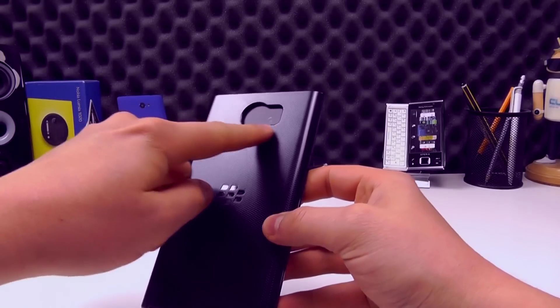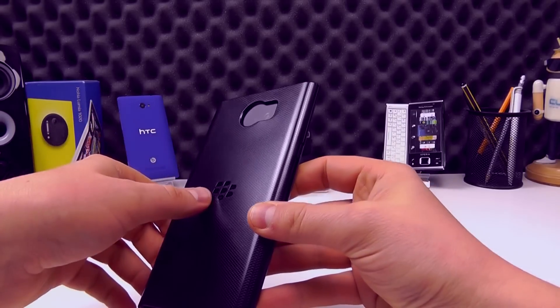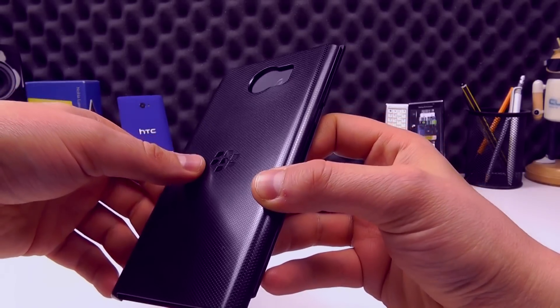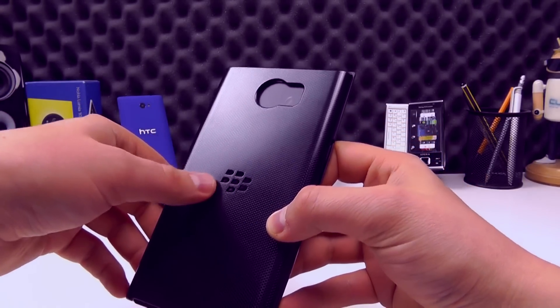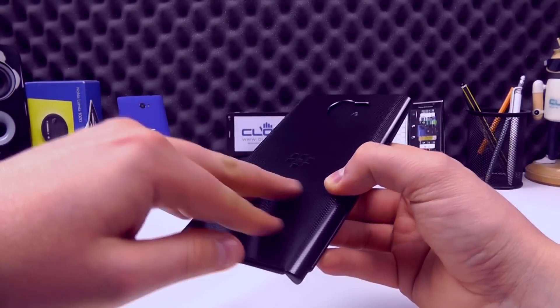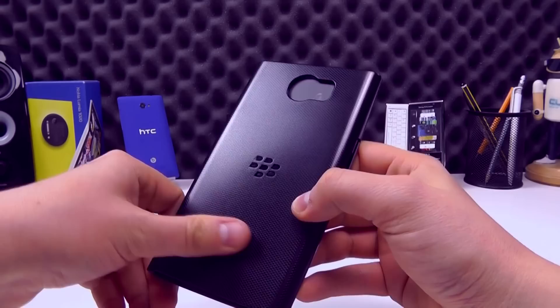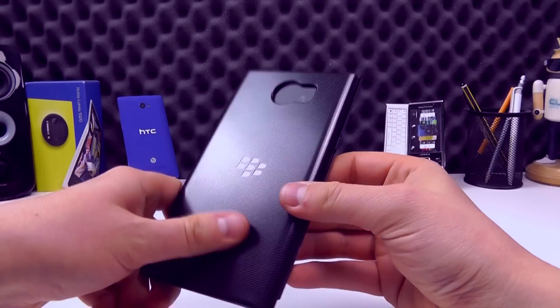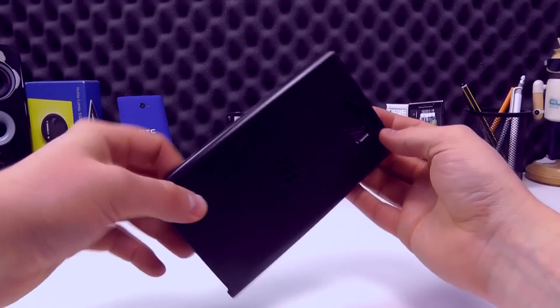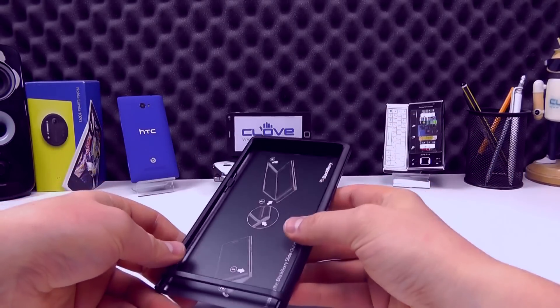Starting on the back you can see we've got a cutout for the camera and flash. We've got the BlackBerry logo embossed there — it's a black gloss sort of colour embossed and there's like a grippy weaved texture to it. There is grip to it but it's much smoother and doesn't feel, in my opinion, as grippy as the back panel of the Priv.